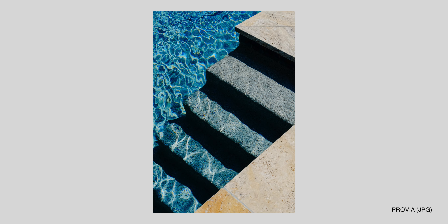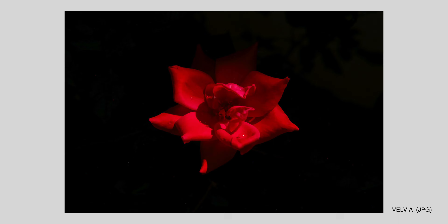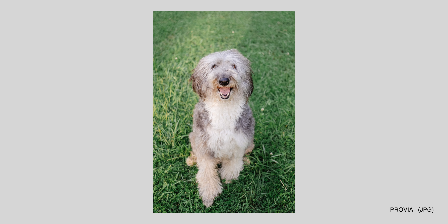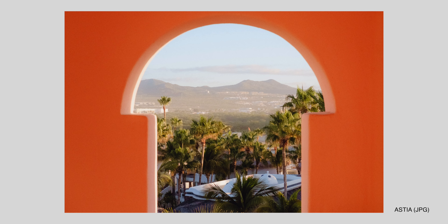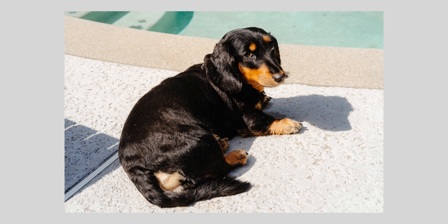I've been really impressed by the image quality out of the X Pro 1. I never felt like I needed more resolution than the 16 megapixels of this sensor. The colors straight out of camera are great, images are full of detail, and I couldn't be happier with the results I've had so far. It's really just been a fun camera to document life with.